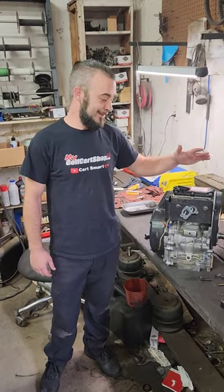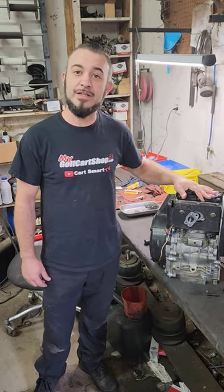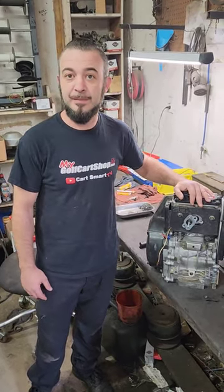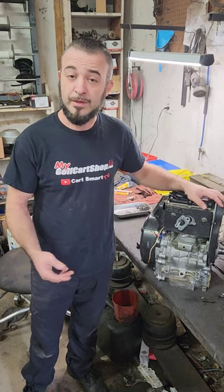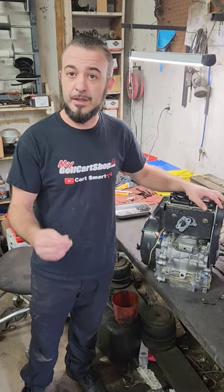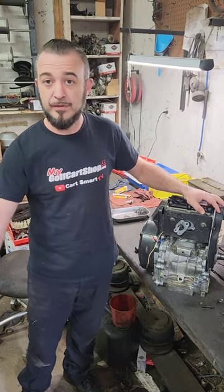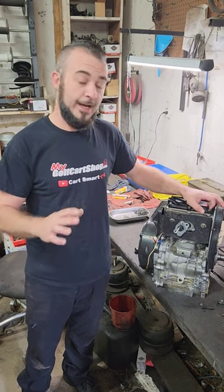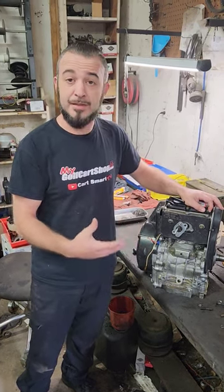What's up golf cart fam, another one finished up and ready to go out. Been getting quite a few questions about how much it costs to rebuild a motor. A lot of that depends on what we find wrong, and you're going to see a video we're releasing soon that goes through the entire process from the time we get it to the time we're done. A lot has to do with what's actually broken or wrong inside your motor.